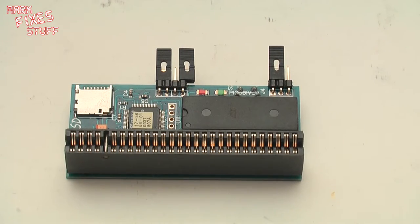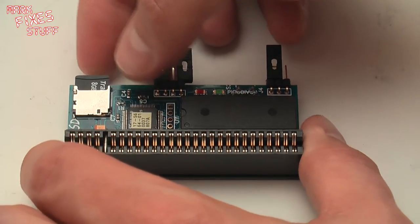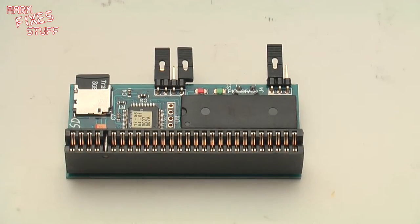So what is the Pico Div SD? Well, it's a low-cost SD card device for the Sinclair Spectrum and some compatibles. It works with the 48k all the way through the range, the 128k and some Russian clones, and it takes a micro SD card.